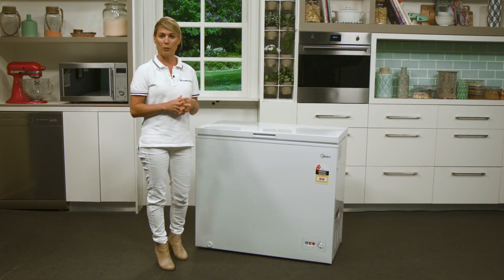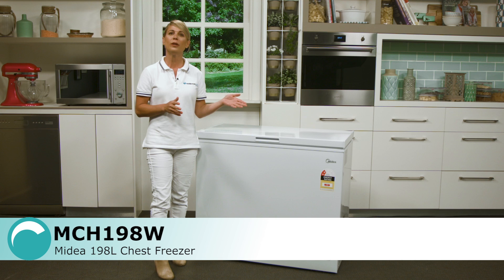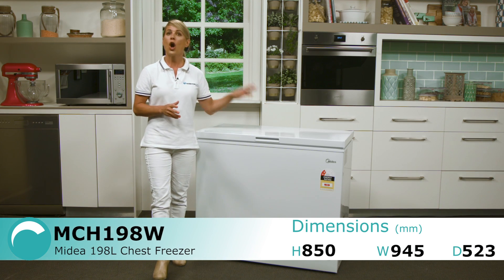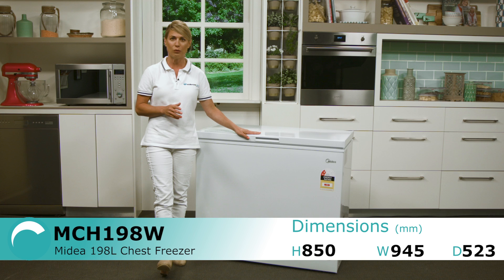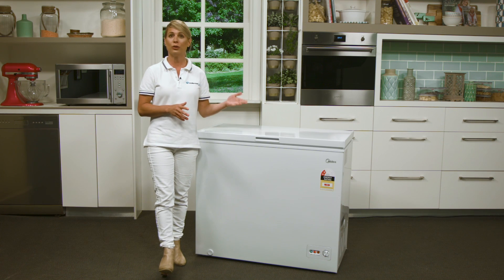This is the Diad's chest freezer. We're looking at a model with a 198 litre capacity today, but a similar model in a smaller 142 litre size is also available. Overall, this is a fairly simple and straightforward appliance for when you just need a little bit of extra storage space for your frozen food.